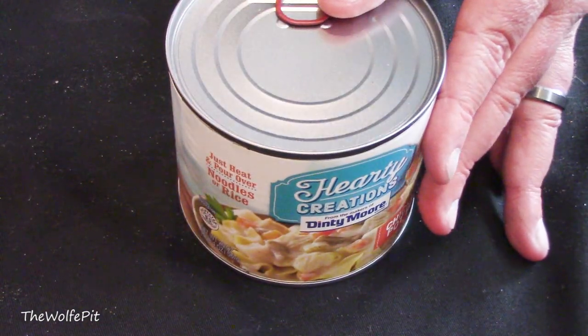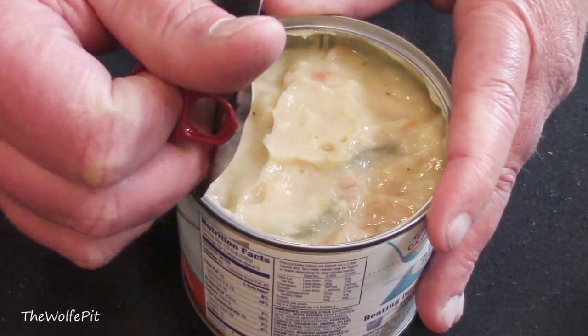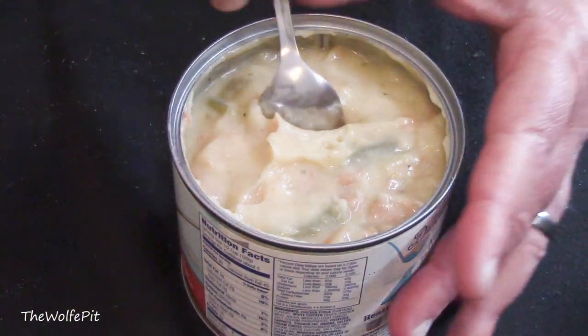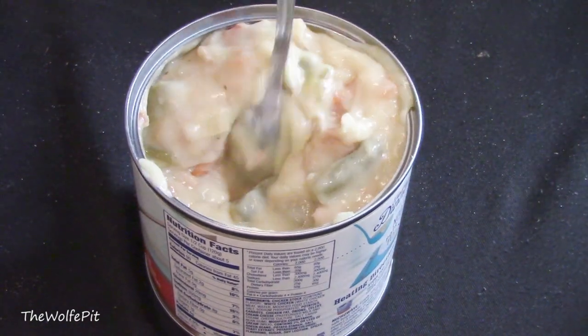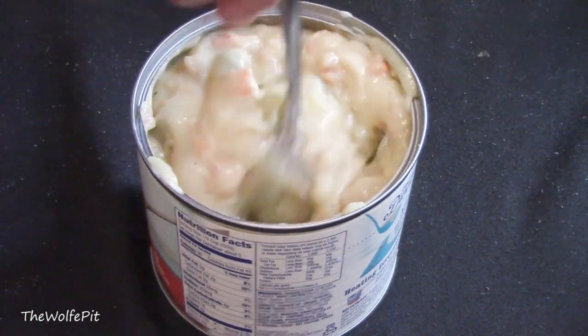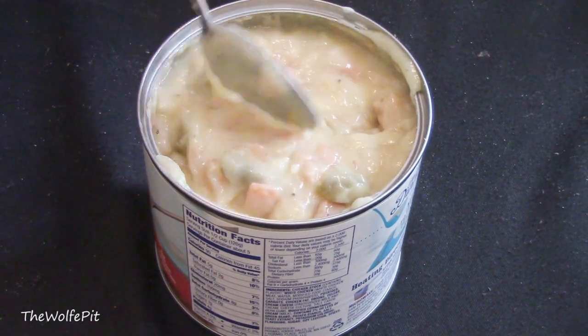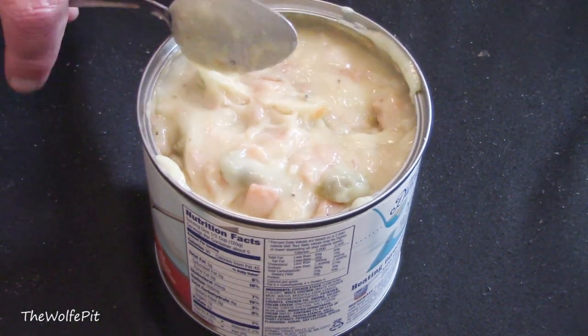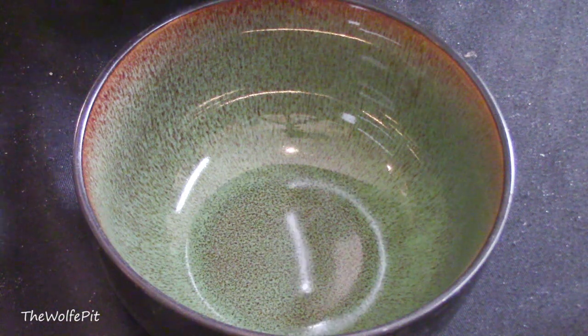At first glance it basically looks like a condensed cream-of-something soup, but then you get the very noticeable canned chicken soup smell as soon as you open it up. It's not a bad smell, but you can tell it's a canned chicken product just by the smell. Even after a stir, it's pretty thick and gelatinous. There are two sets of directions — stovetop and microwave. I'm not going to dirty up a pan to heat up a dollar can of soup, so the microwave it is.